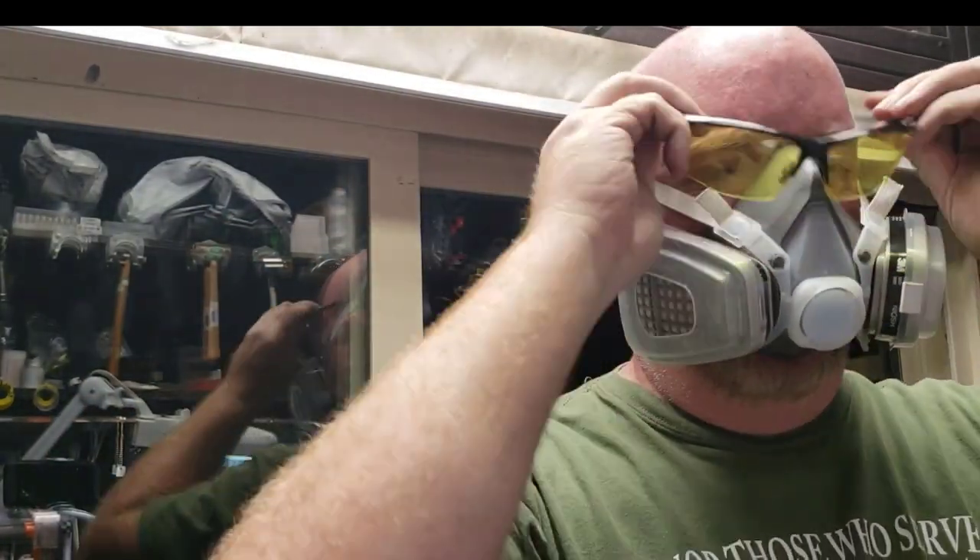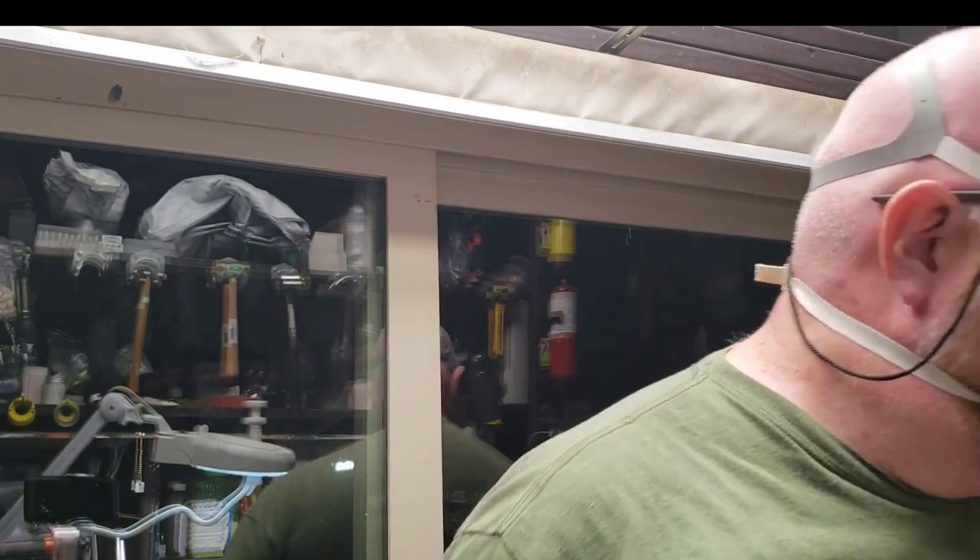I can already see the comments below — it's almost looking like I'm gearing up to fly a jet or something.